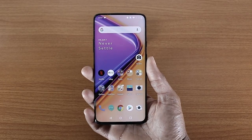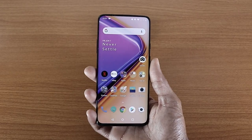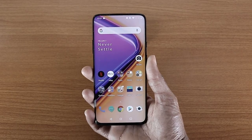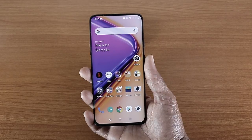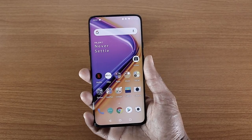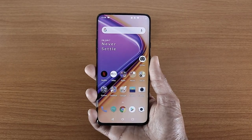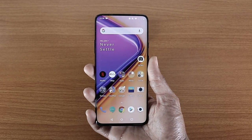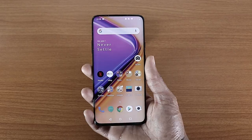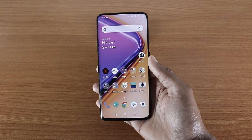I got the GCam, the Google camera, on my OnePlus 7. As you guys know, the OnePlus 7 camera is just okay — it's not on flagship level like the Galaxy S10, the Huawei P30 Pro, or the Google Pixel 3 XL. But if you want to make the camera better, you can get the GCam. Just go on Google and you can download and install the GCam on your OnePlus 7.